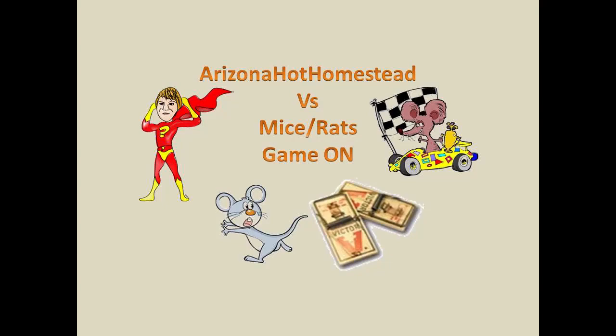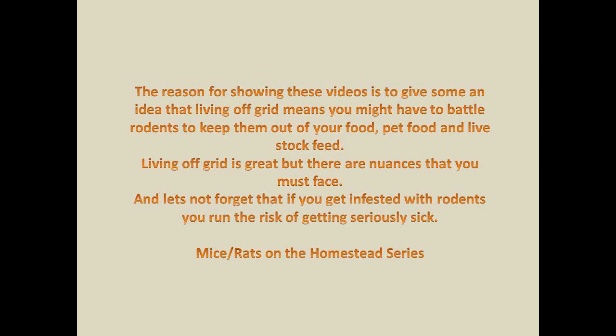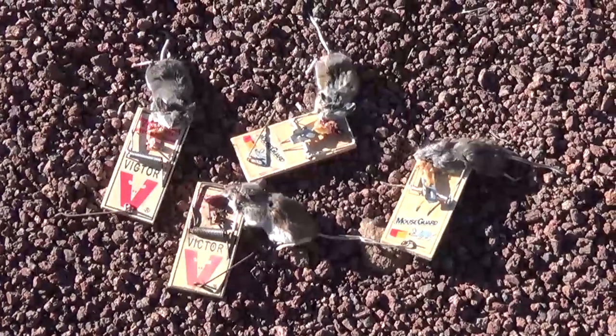Jeff here at the Hot Homestead. This is a series of videos on mice and rats on the homestead. I do want to give you a fair warning: I'm trapping and catching mice and rats, and most all of them will be dead. Some of the deaths are not a pretty sight, so fair warning — there is death on this video. I set up traps and catch and kill these mice — well, the trap kills them. Welcome to another video.